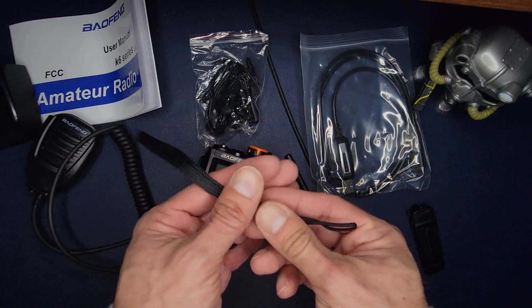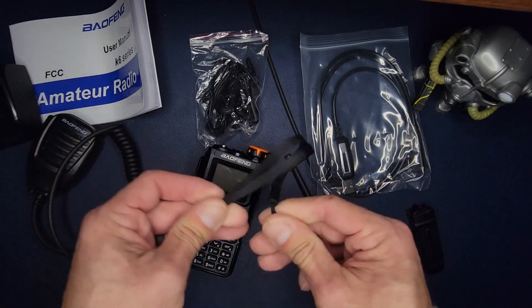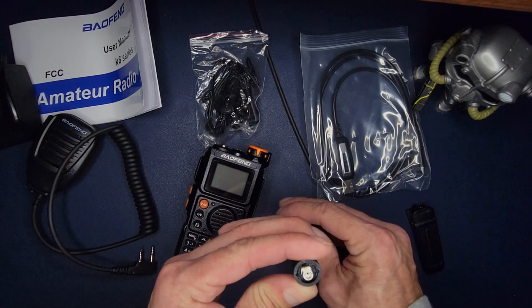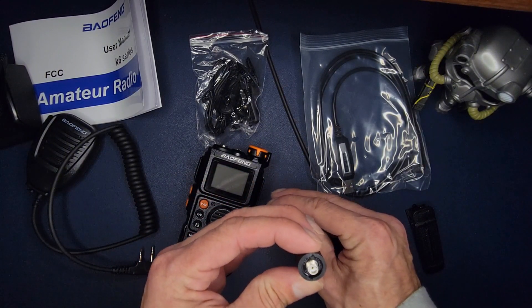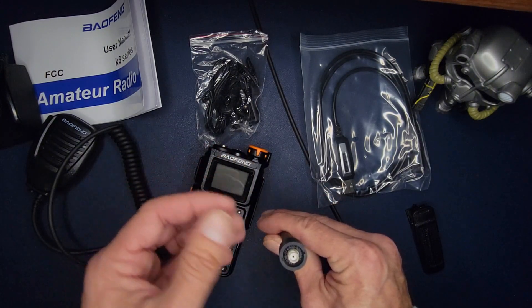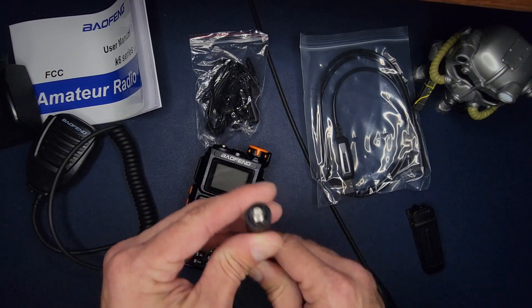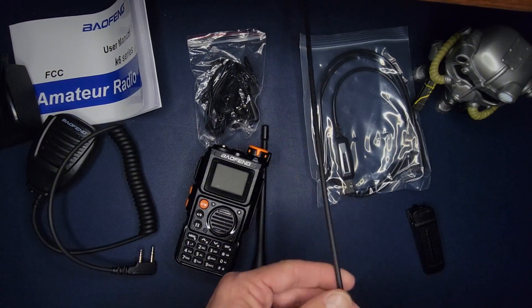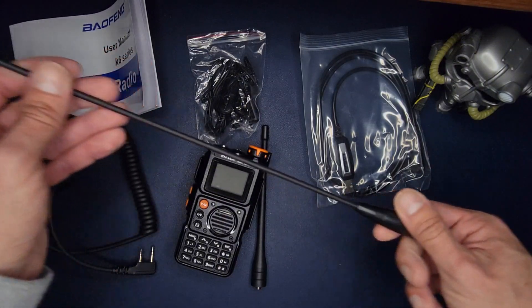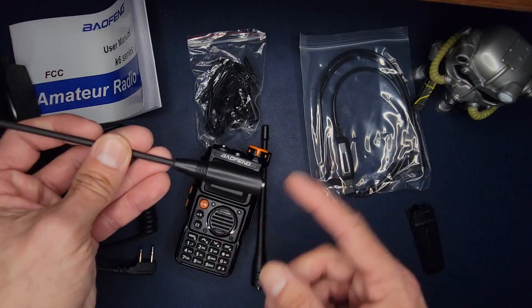You also get the stylish wrist strap — always keep that with you. You get your rubber duck antenna, rated for 136 through 174 MHz, so that's two meter. It is a dual-bander, and if it receives AM it should cover air band as well, plus 400 through 520 MHz. You also get an extended whip — a semi-flexi type, almost like a Nagoya 771.